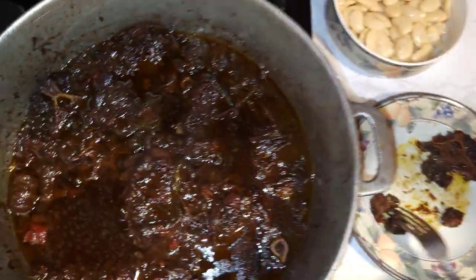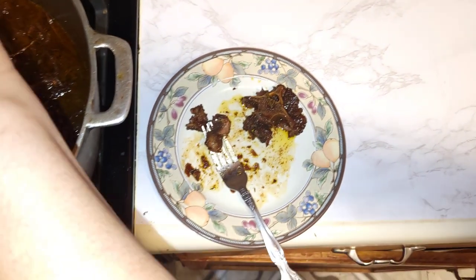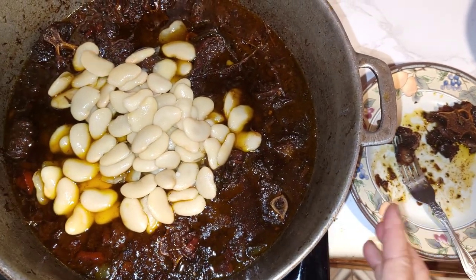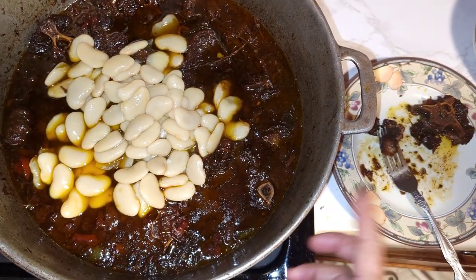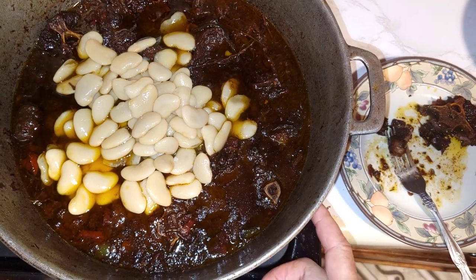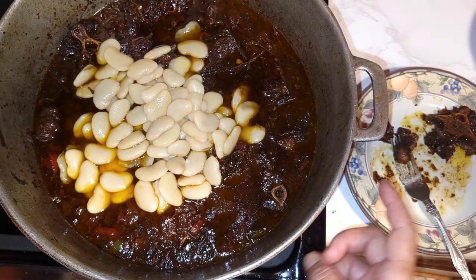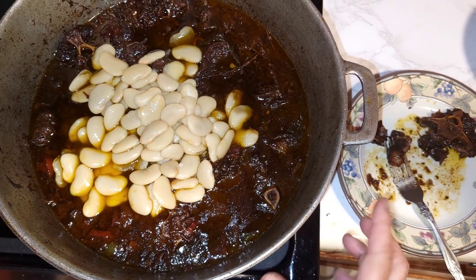At this time you can add your beans — so I'm going to add the beans to the pot. And you can also add — this is not authentic, but you can add two tablespoons of ketchup and one tablespoon of sugar. I'll put it in the description box. You can add it in with the beans.